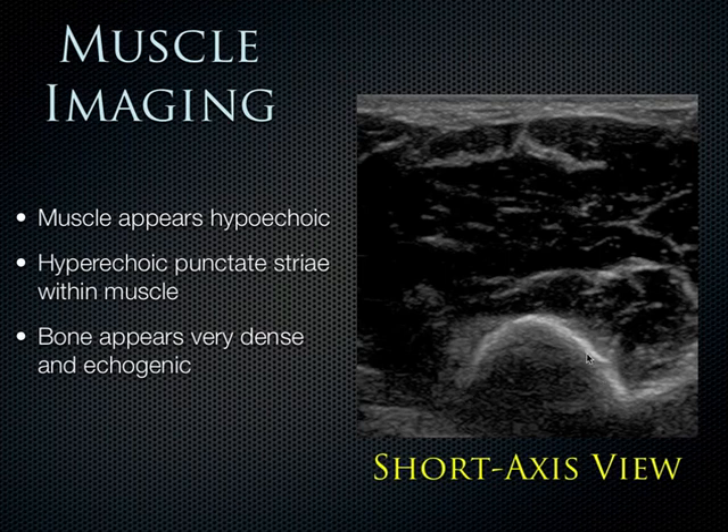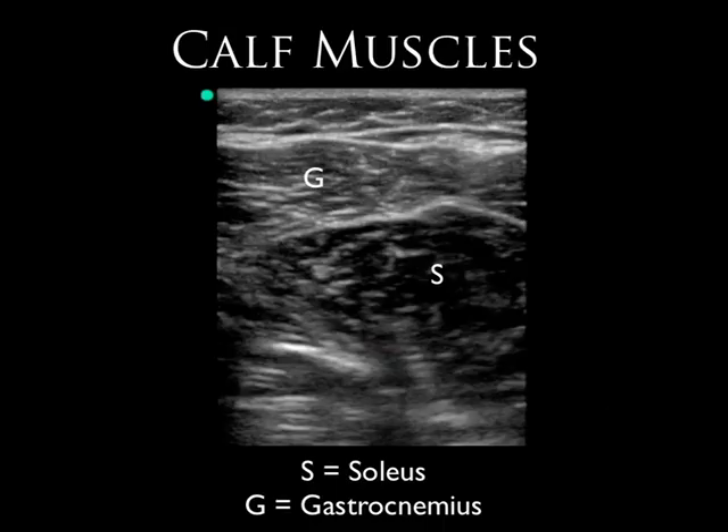When you flip the transducer on the same muscle into the short axis view, what was stretching out across the screen as a long fibrillar pattern now looks more punctate. The bone, too, instead of stretching out across the screen, shows a kind of radial pattern — very dense and echogenic. It really changes as you fan down through the muscle's course.